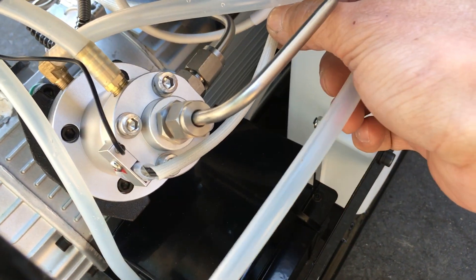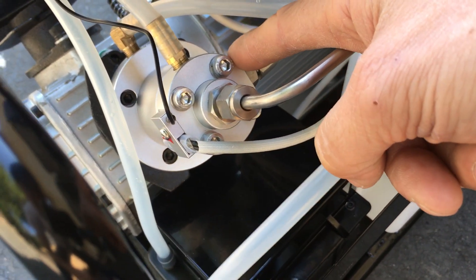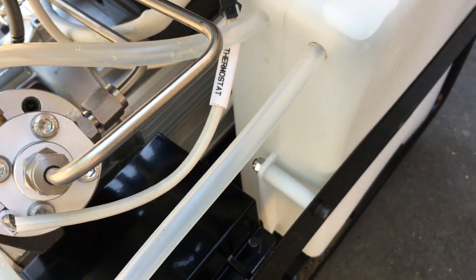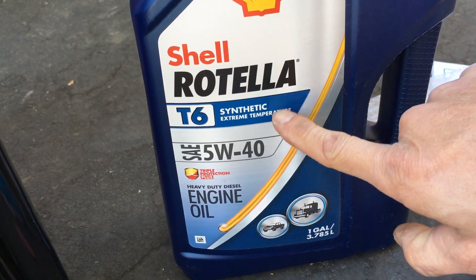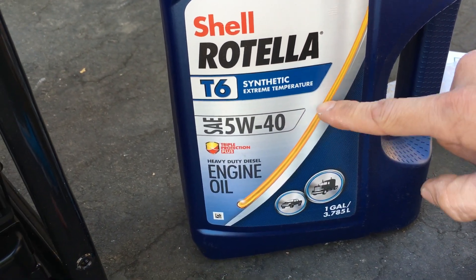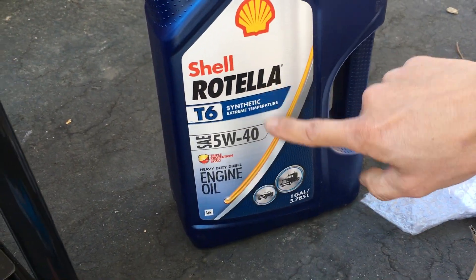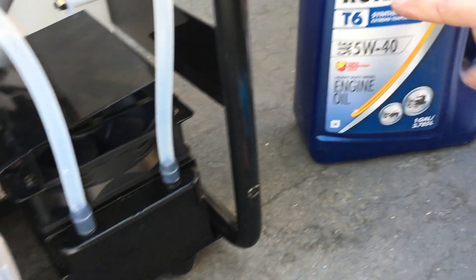There's a thermostat right here. The thermometer actually attaches to the top of the head on the second cylinder. Now filling it with oil — on the side here, that's the oil level. They say to use 5W-40 motor oil, so I'm using 5W-40 Rotella T6, which is what I use on my motorcycles. It's a Group 3 synthetic — great stuff for motorcycles and probably the most cost-efficient quality oil for motorcycles.